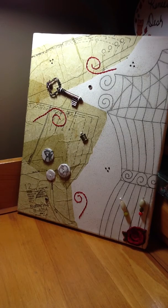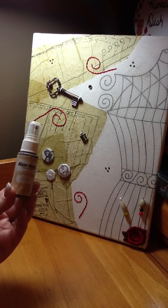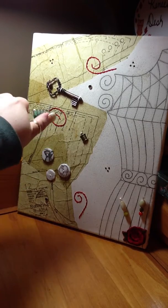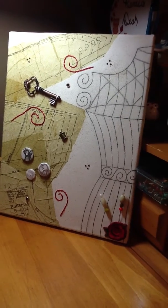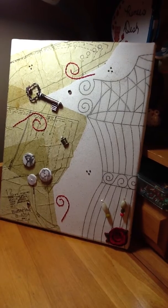Over the whole canvas I used Mr. Huey's in Classic Tan. I just sprayed it on a piece of plastic, then used a toothbrush and flicked it all over to give it an aged look. So there is my canvas — I really enjoyed doing it. I'm glad I don't have to send it in, because I really want to keep this one. Thank you for watching.